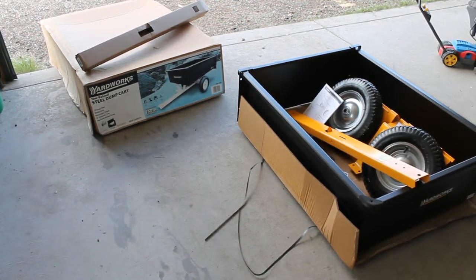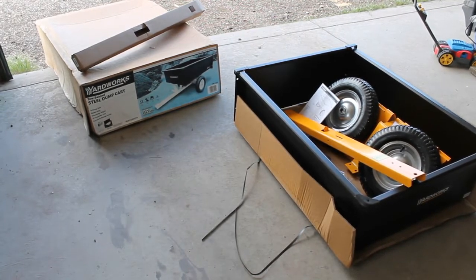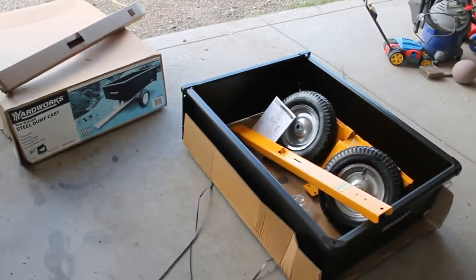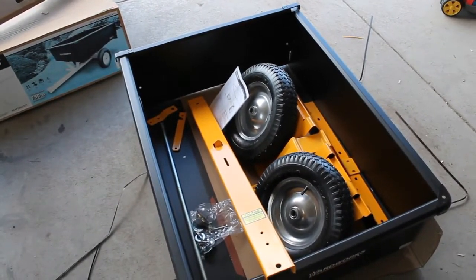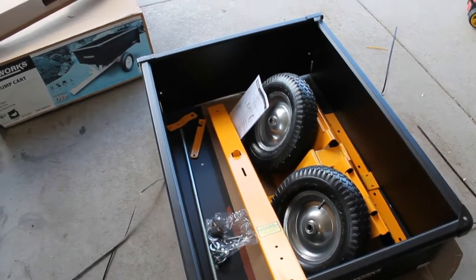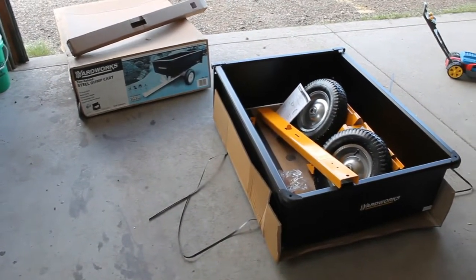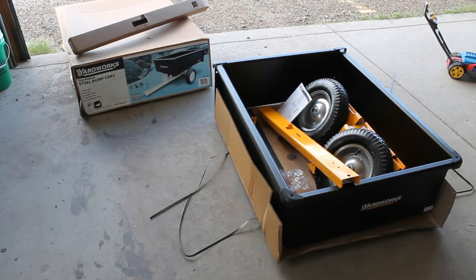This is the Yard Works steel dump cart, 750-pound capacity, picked up over at Menards. I hadn't really seen anything online as far as a review or a build on it, so I'm putting one together. Opening the box, all the pieces — the main hitch bar and other separate pieces came in their own box. The actual cargo box itself comes all in one piece, which makes it easier than some others where you have to assemble the bed itself.